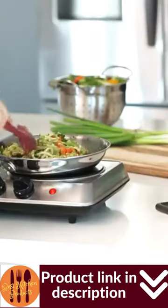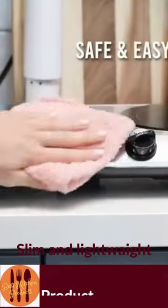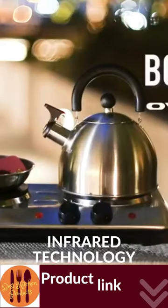The stainless steel housing and sleek crystallite ceramic glass top make this burner look great on any countertop. Plus it is slim and light at 4.6 pounds, making it perfect for small studios, kitchenettes, and RVs.